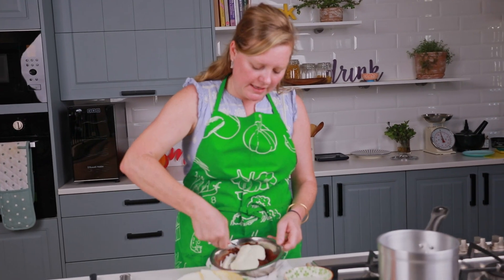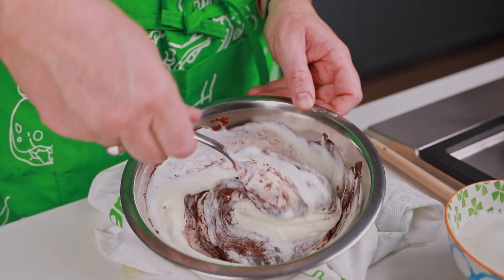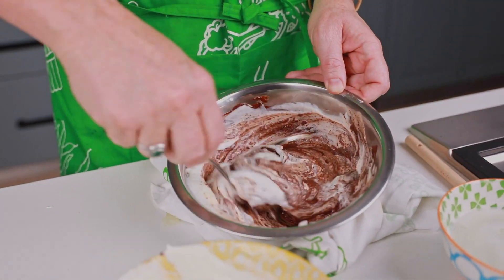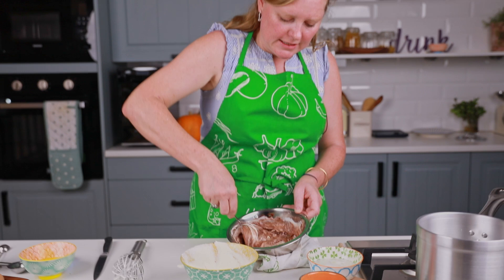I'm going to gently fold in the whipped cream. This is going to give it some lovely air and make it really smooth on the palette. You could stop here, but you can also fold in some whipped egg whites — that will give it a lot of air and a lovely texture and smoothness.